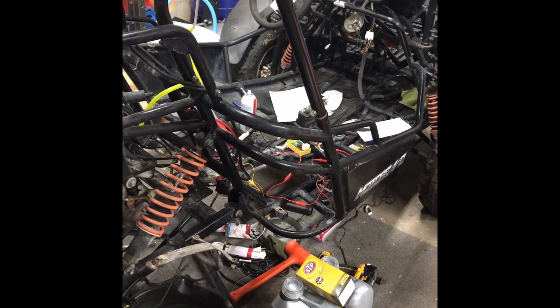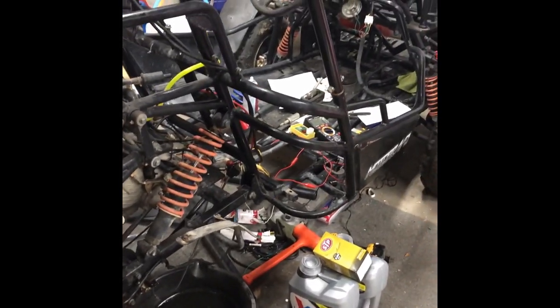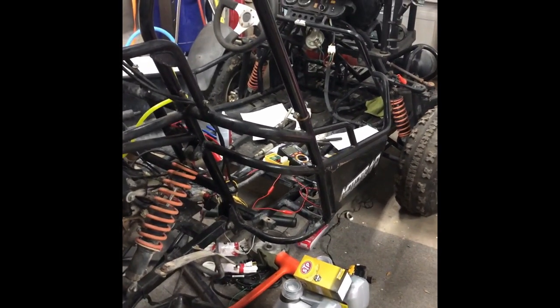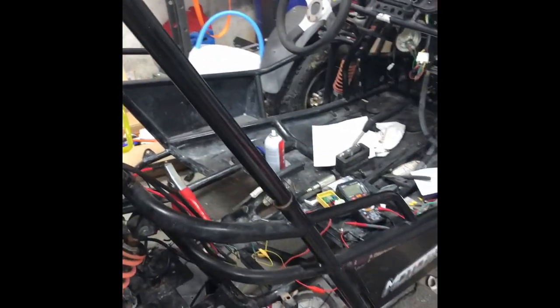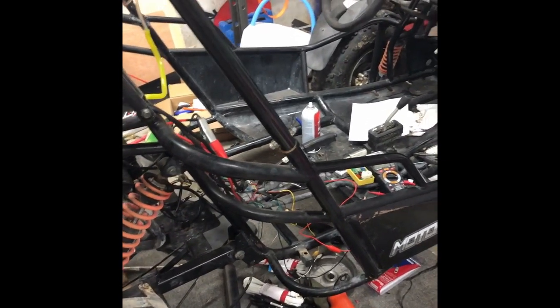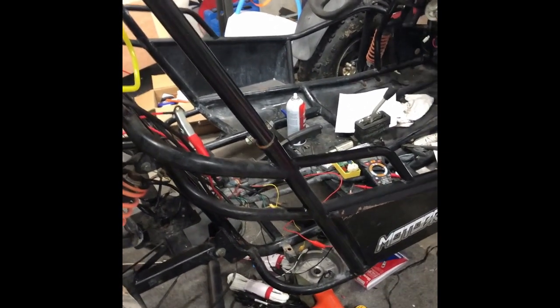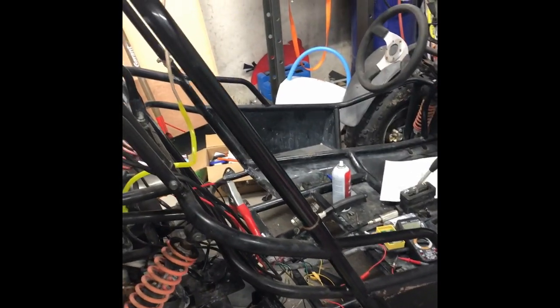So basically what I have here is a 2000 — I've been told this but I can't find a VIN plate anywhere to confirm — but this is what I was told by the guy that sold me this go-kart about a month ago. This is a 250cc motor, a 2008 Moto Bravo. If you go search this buggy I don't think you're going to find it anywhere — this is probably the only one they made.